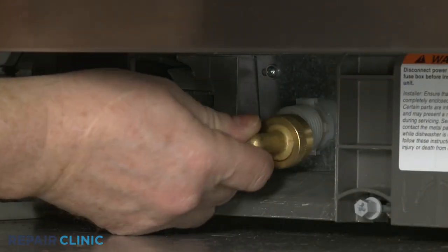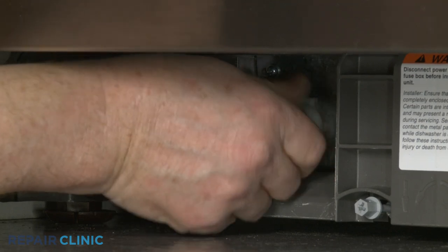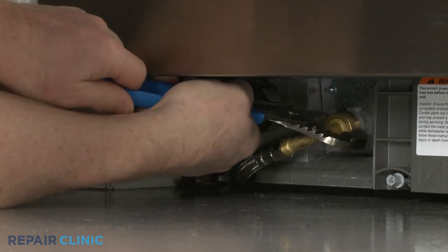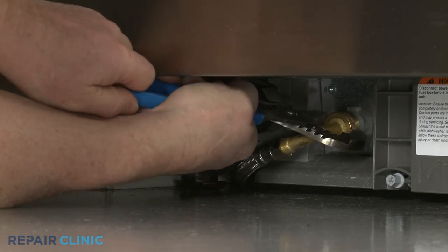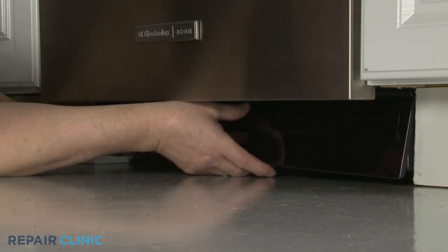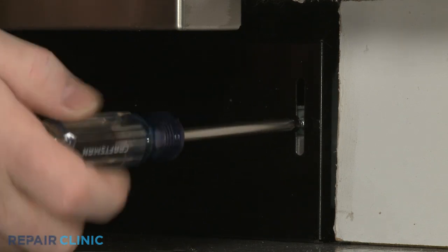Thread the water supply line elbow fitting onto the inlet valve port and tighten. Realign the lower access panel and re-thread the screws to secure.